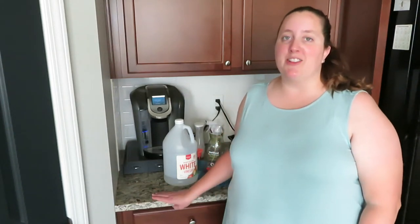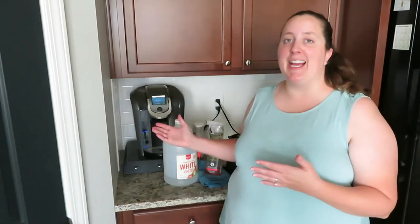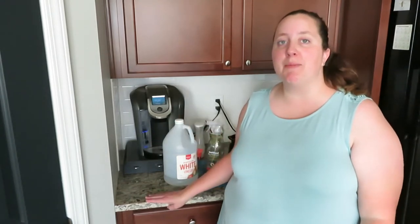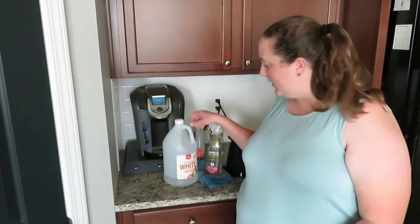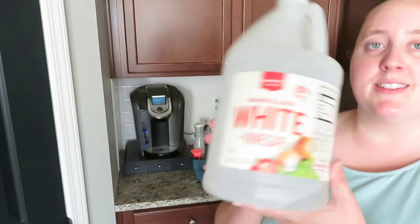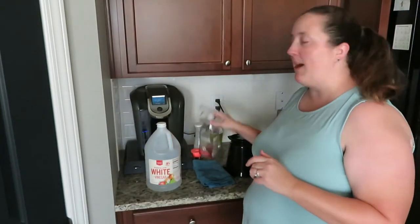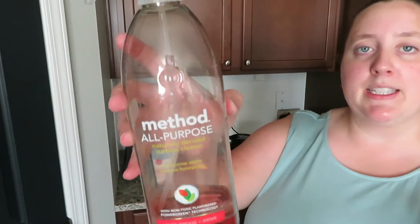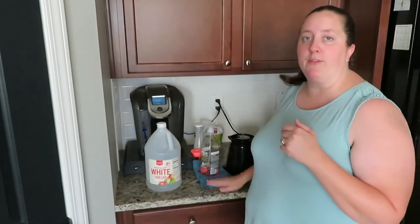Hey guys, it's Margaret with Sassy Southern Shopper Mom. Thank you so much for coming back to my channel today. As you can see, I'm at my Keurig machine. I'm going to be showing you how I clean my Keurig. One simple thing that I use is distilled white vinegar. I'll show you how I use that, and then I use my Method all-purpose cleaning spray to clean the outside of my Keurig with my microfiber cloth.